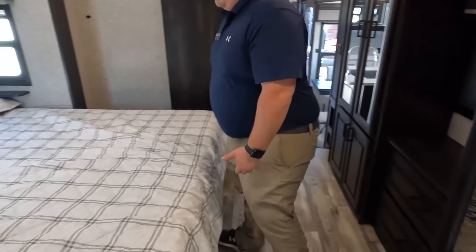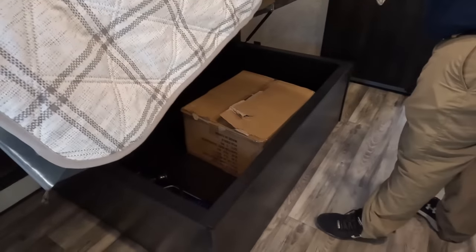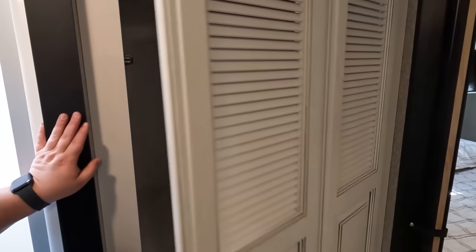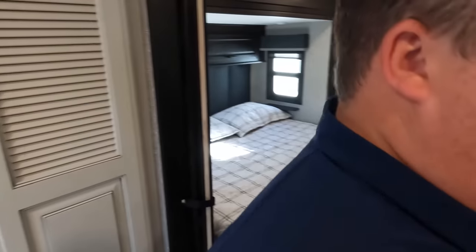Underneath the bed there is storage as well — bet you a dollar. There you go. And finishing up with this massive master bathroom — prepped for a stackable washer and dryer, very nice.